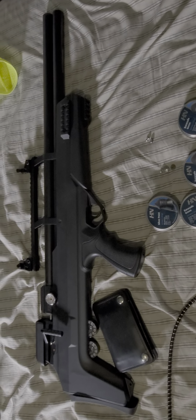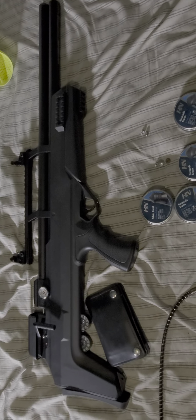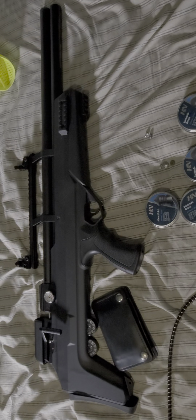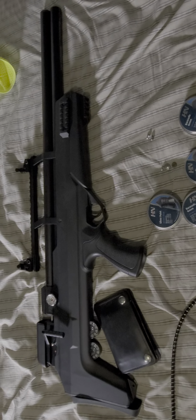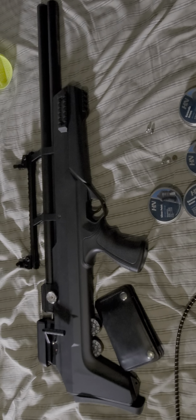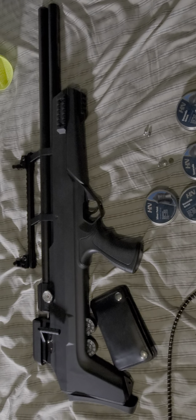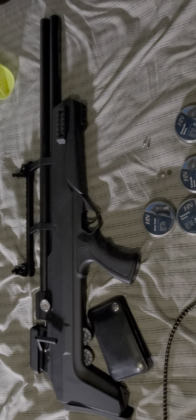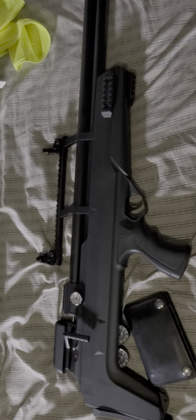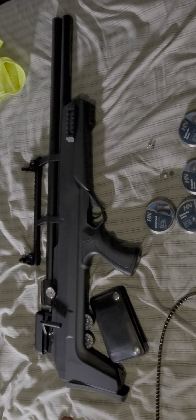I picked this up — it is a refurbished model from Pyramid Air. I picked it up for 300 bucks. Retail, you can find them for 400 to 500 dollars depending on the kind of stock they have. You can also find them as a refurb model like I did. I did put iron sights on here, if you noticed — that's one thing that is different. I did order a scope today.